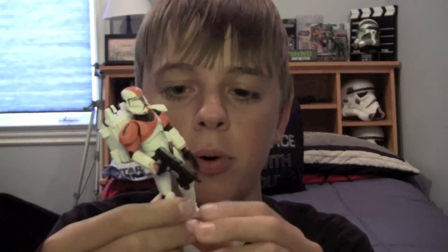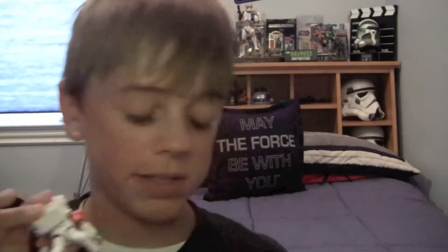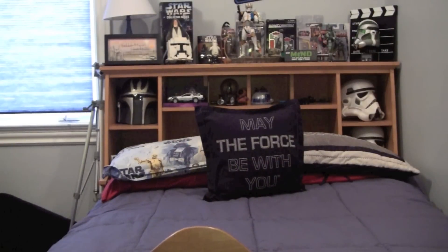As far as articulation goes, we have no ankle articulation and no knee articulation, which is a big disappointment. We do have swivel hips and a swivel — kind of a ball-hinged waist. No swivel wrists, ball-hinged elbows, and ball-hinged shoulders with a ball-jointed head. Sorry, the gun just fell off.